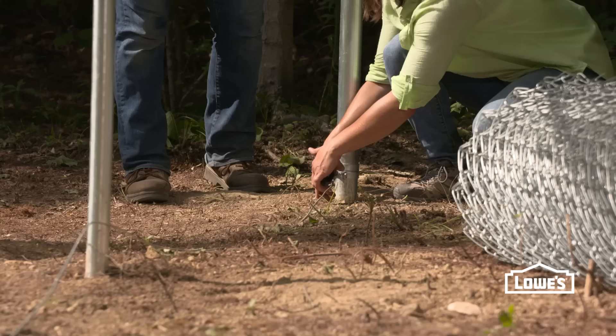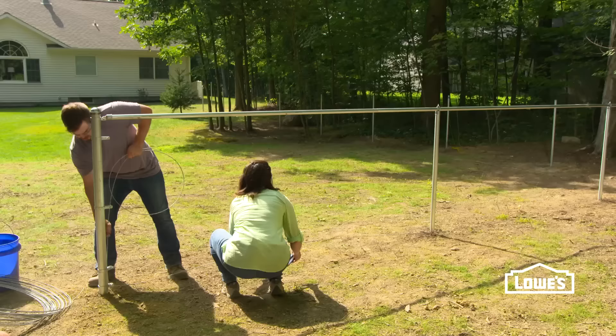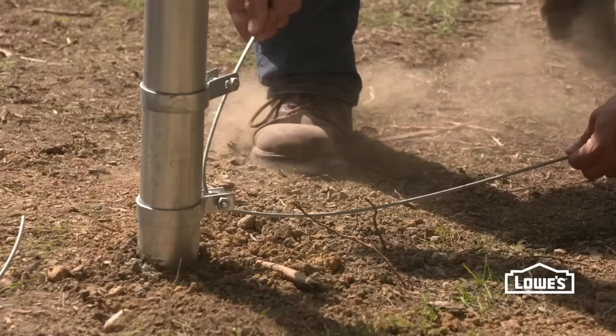With the top rail set, add tension wire along the bottom. It should be about two inches off the ground and on the same side as the fabric.